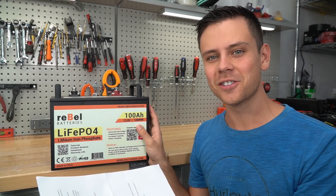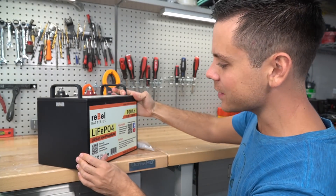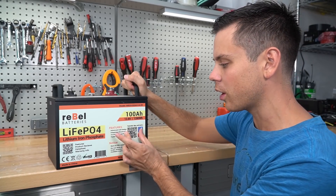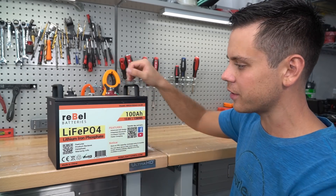I deal with so many unprofessional lithium iron phosphate distributors, and this is pretty nice to see already. It looks really nice — the case is nice, it has handles, the sticker has a lot of information, and there's also a QR code so you can find tutorials, tips, and more. I really like what they're doing already. This looks very professional.